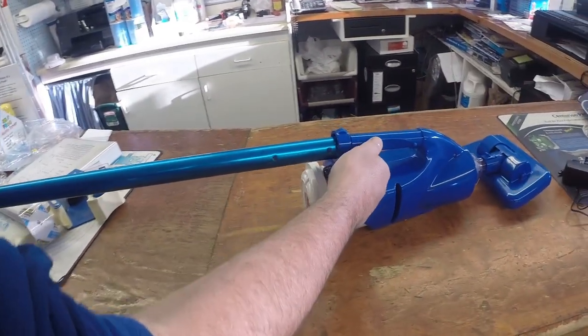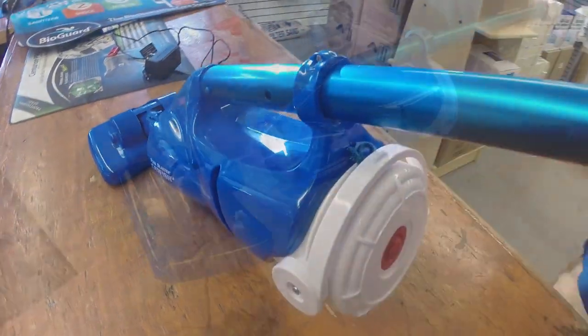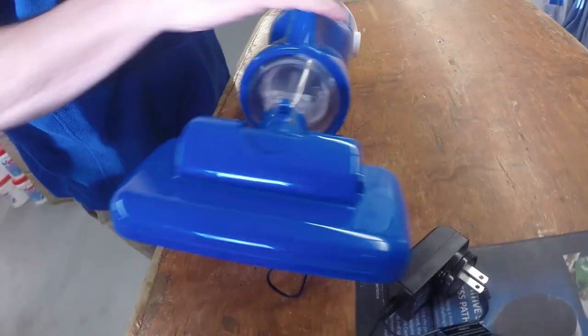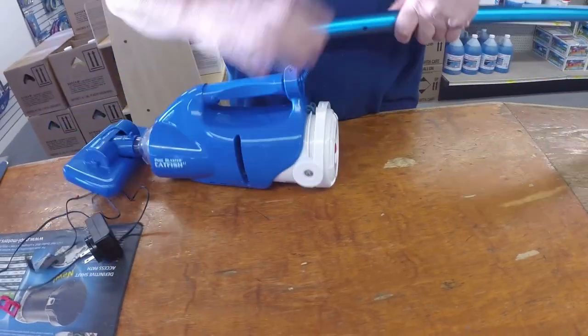A pole simply slides in — that's your vacuum pole — so that you can reach the dirt and debris in the pool or spa. It can be used in a pool, spa, pond, or anything like that. You can also take the pole out and use it as a handheld, as you'll see later on in the video.